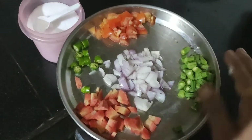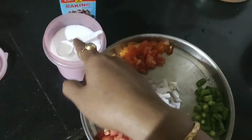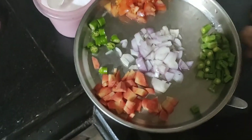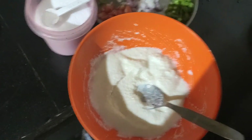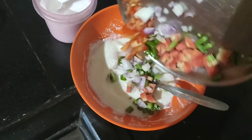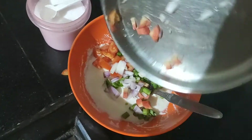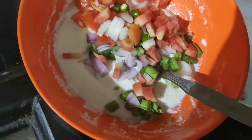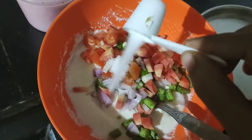But if you don't like it, you can add tomato. This is a baking powder. I will give you the recipe.